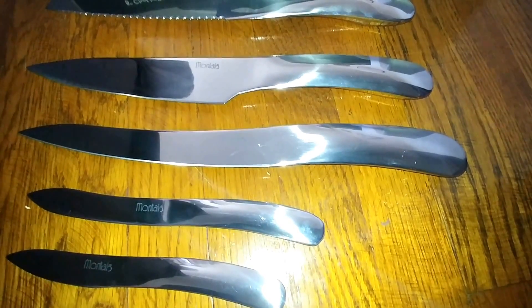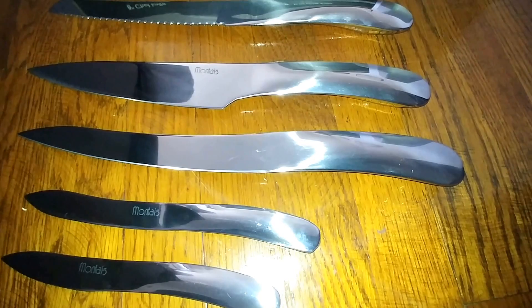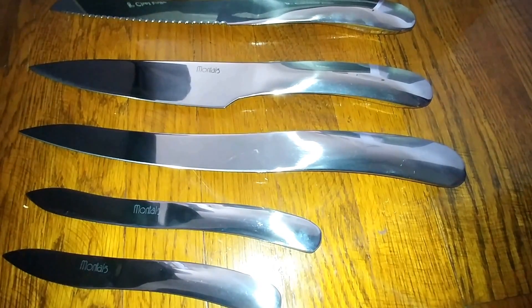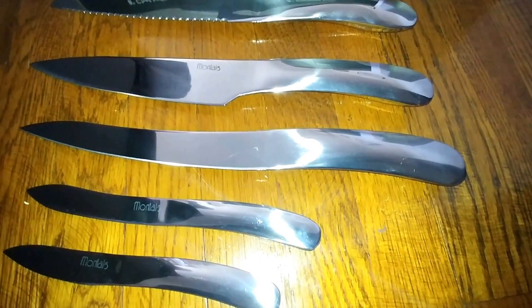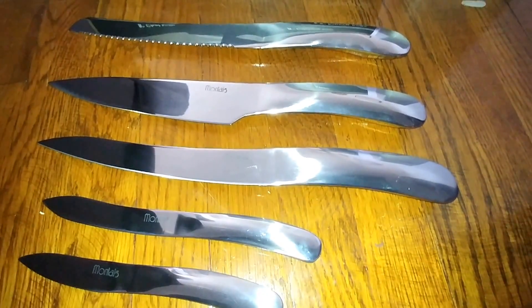They're extremely sharp — that was my only concern. So if you live in a house with a lot of small children, you want to be careful. I found that they cut extremely smoothly, so they do make your life easier when you're preparing food and cooking. But again, they are sharp so you want to be careful with them.